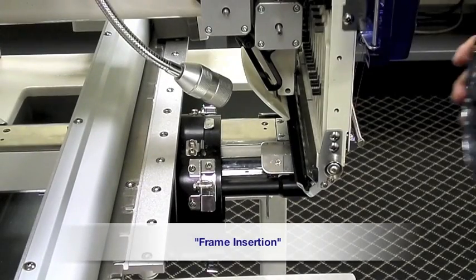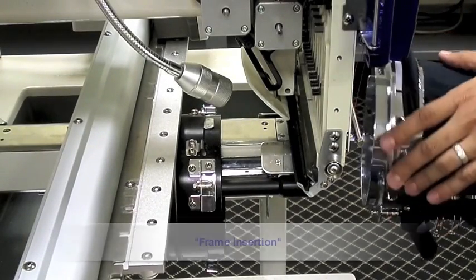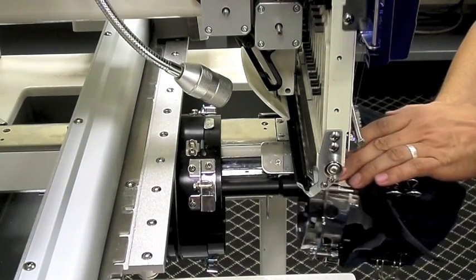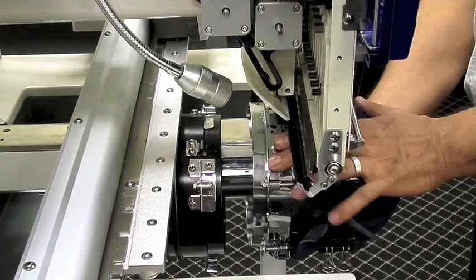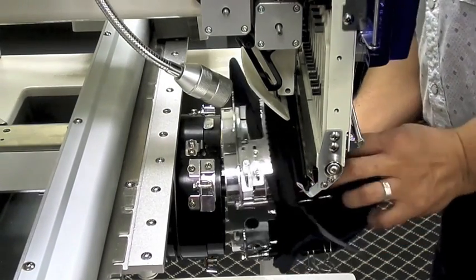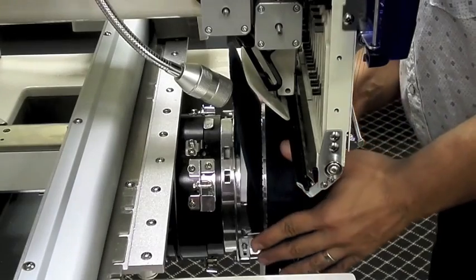Cap Frame Insertion and Removal. Take your hooped cap and rotate the visor 90 degrees to either the left or right side. Insert until the visor clears the needles. Then rotate the visor back to the upward position.